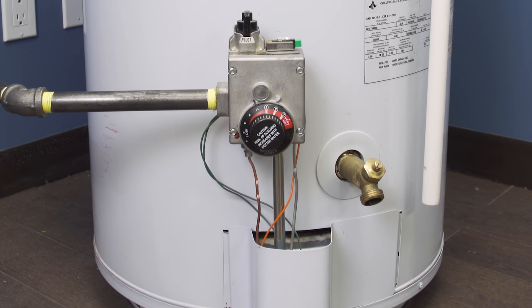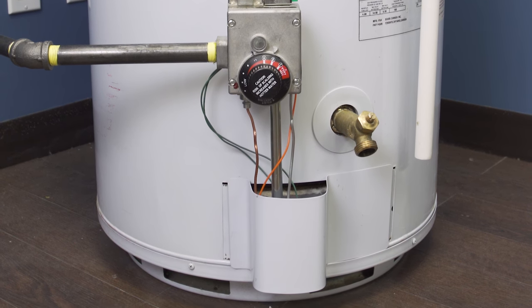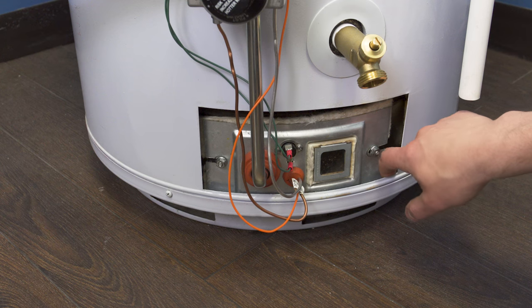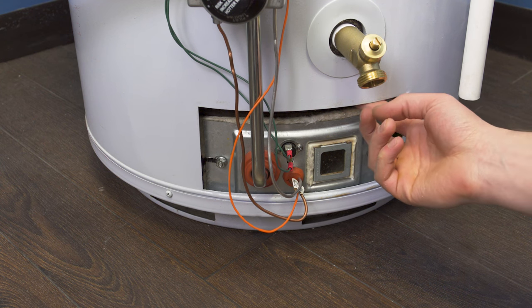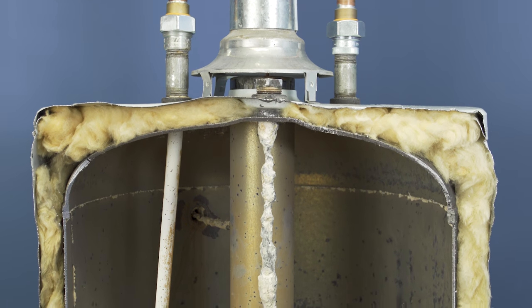If you didn't find water coming out of any other connection, then it could be the inner tank. Remove the door cover — if the insulation is wet, then it's possible that the inner tank has rusted out. At this point it might be best to get a new tank installed.